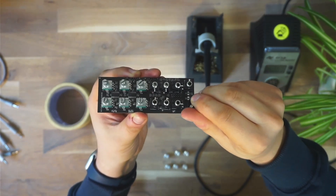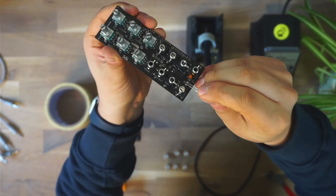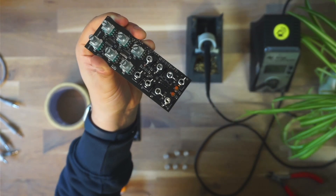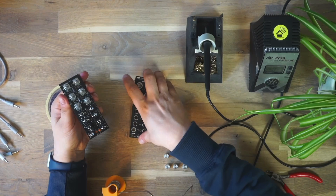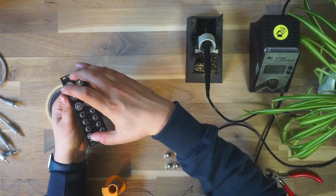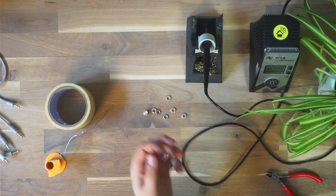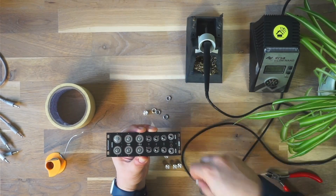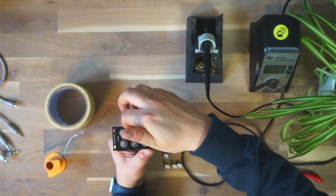Do the same thing for the jacks. As you see here the last jack is in place. And the LEDs, where you need to pay attention to the orientation. Everything is in place. Now we can put on the front panel — make sure all the components are looking straight up and everything fits well. Then we can secure the potentiometers with the nuts by screwing them on. This way the front panel will actually hold everything in place, including the jacks, and this way they cannot fall out.